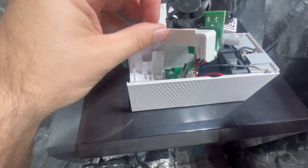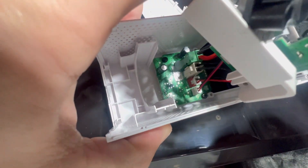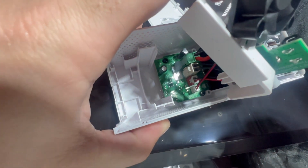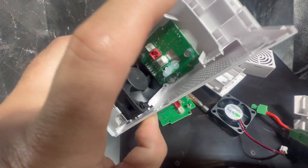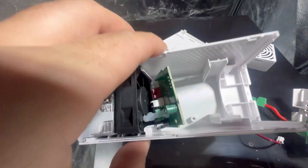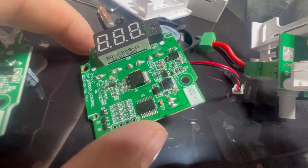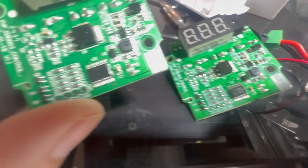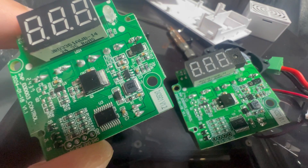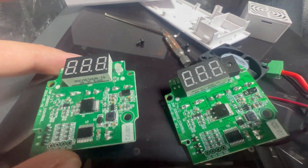Now we can get a screwdriver. We'll unpin everything, pop that out, and pop the new one back in. Those screws are out — let's pop this board out here. It just pops out. Now let's compare. The old board is marked V1.1, this new one is V1.2. Other than that, they look identical.